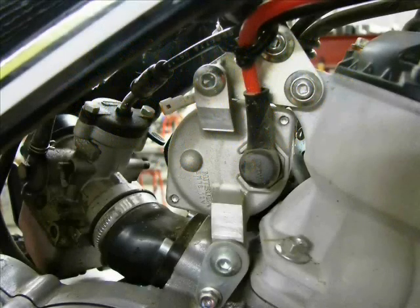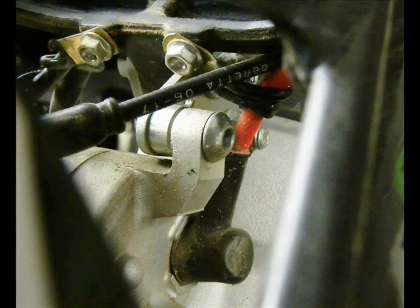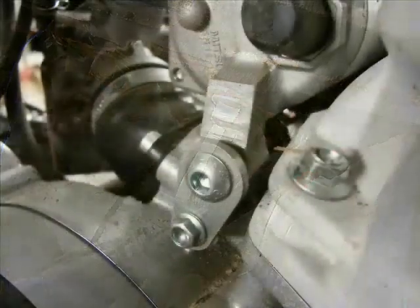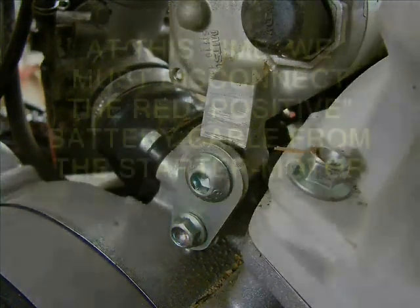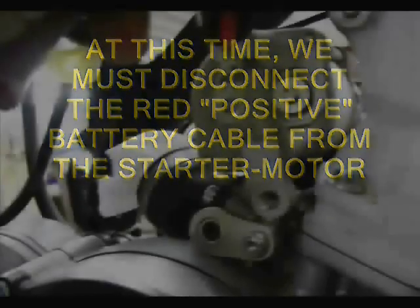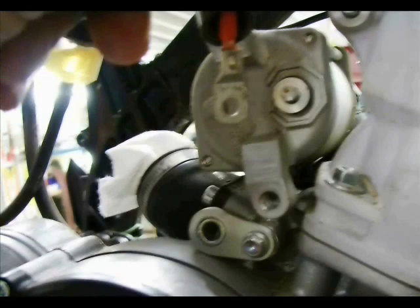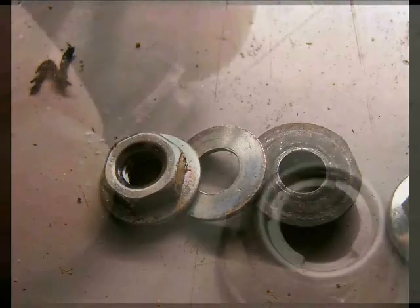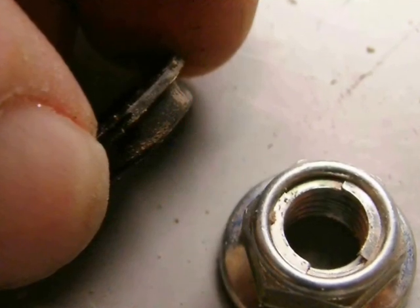You can see there is a top and bottom starter motor mounting bolt, and some related brackets that you may need to remove or reposition. If you don't put this back together correctly, you may possibly have an electrical short circuit in this area, so pay close attention.